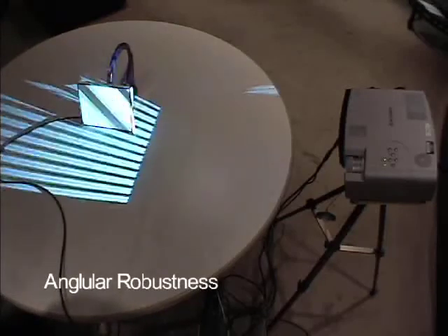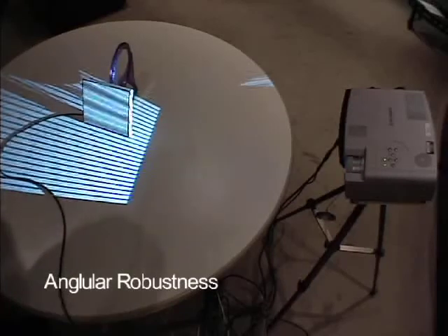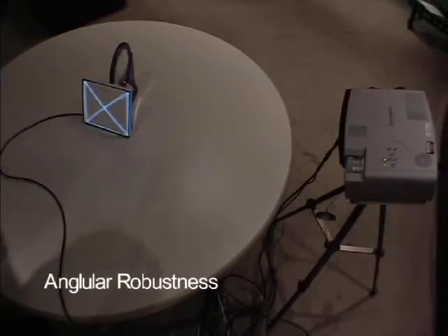In this last calibration, the screen is actually facing slightly away from the projector. The expansion of the projection frustum is sufficient for this technique to work.